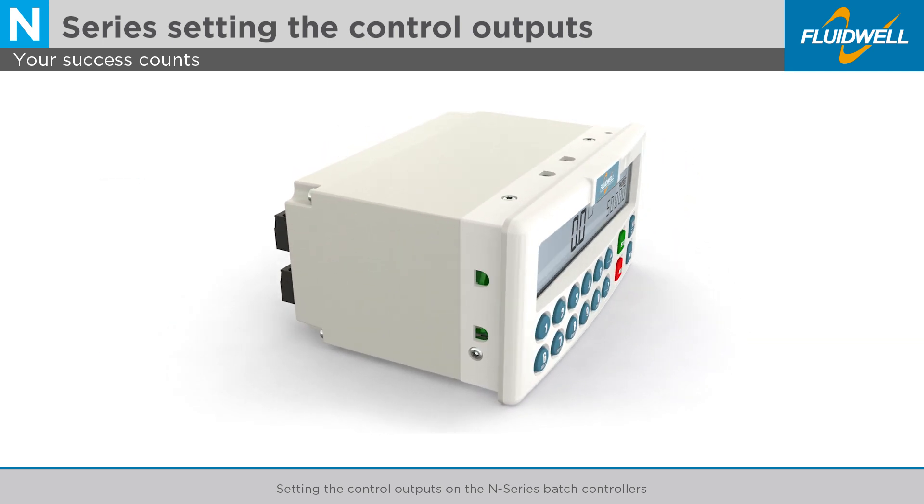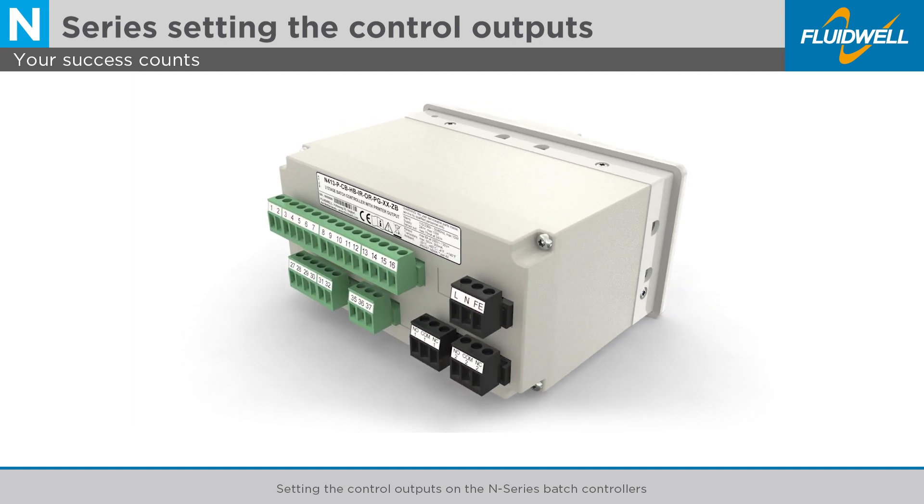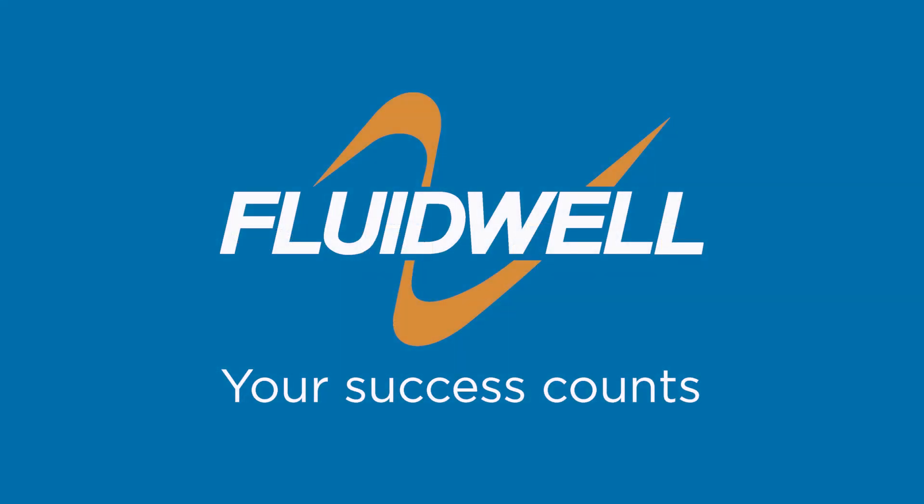All Fluidwell N-Series have the same intuitive operation and menu structure. When you know one, you know them all. Fluidwell understands — your success counts.